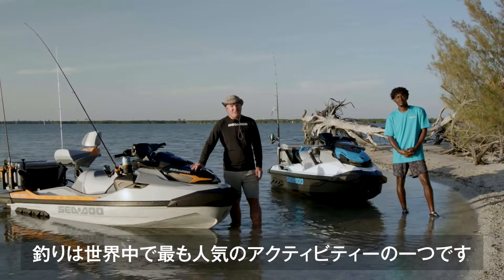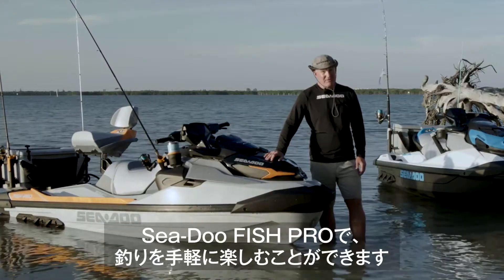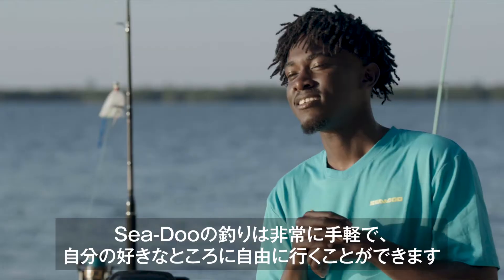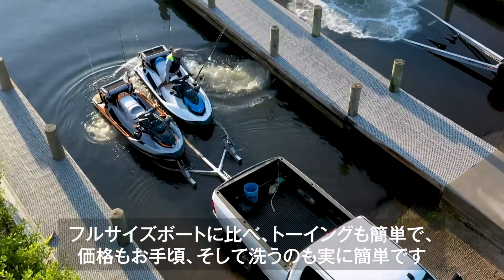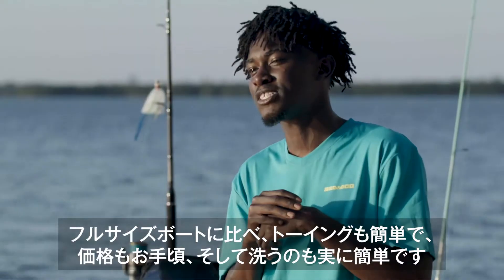Fishing is one of the most popular outdoor recreational activities in the world, and Sea-Doo is making fishing easier and a lot more fun on the Fish Pro. On a Sea-Doo you are so close to the action and you can fish in places that you can't in any other way. Plus it's so easy to tow, launch and load by yourself. It's super affordable and so easy to clean compared to a full-size boat.